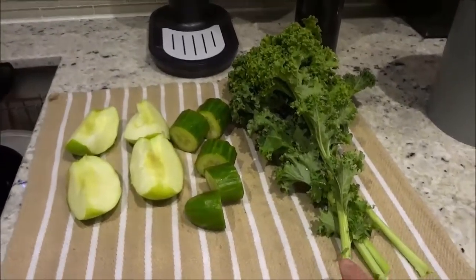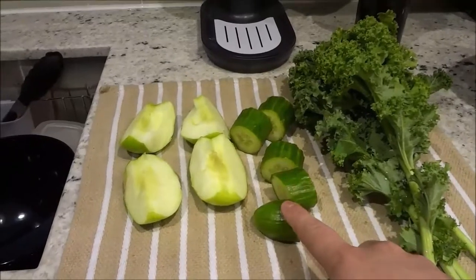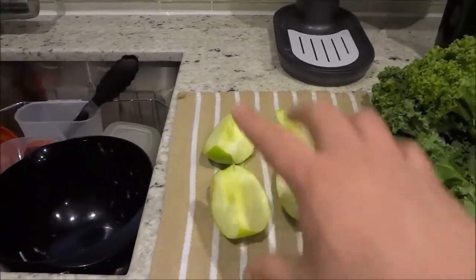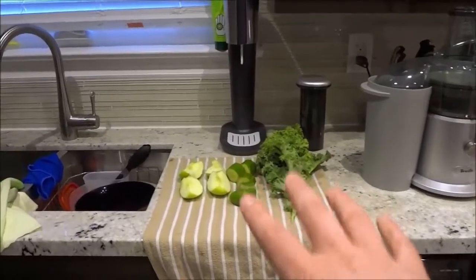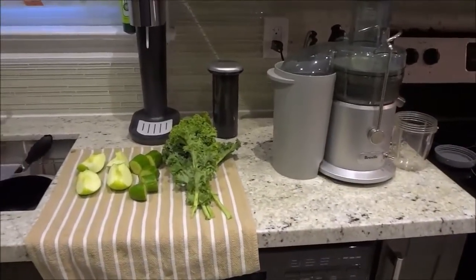As you can see right here, I have some kale, I have a piece of cucumber, and I have a whole green apple that I have cut up into four pieces. Now I'm just going to place the camera down and I'm going to put all of those ingredients into the juicer to make a juice.